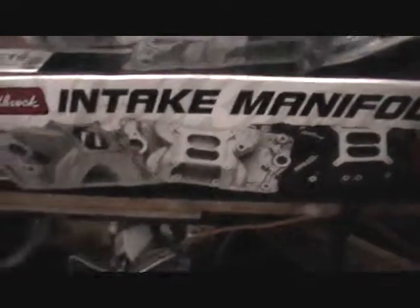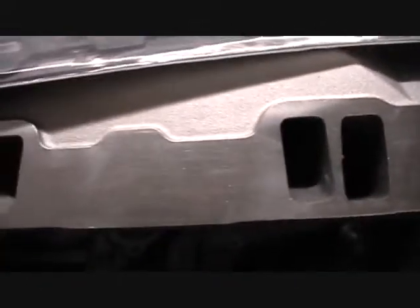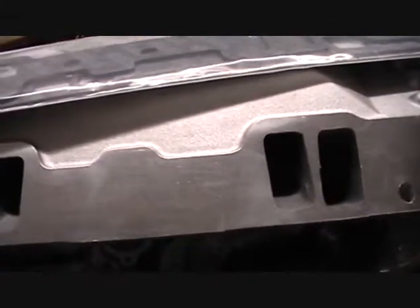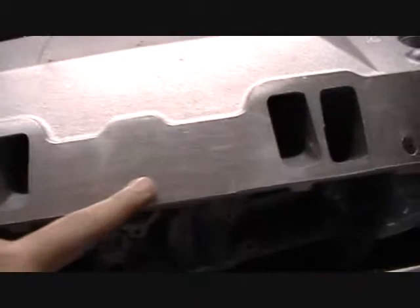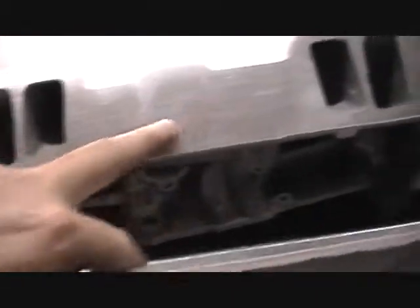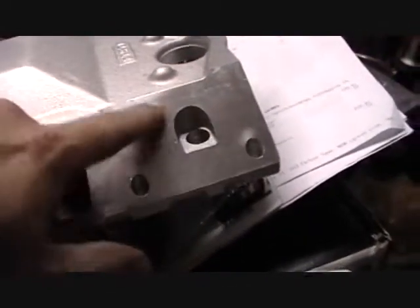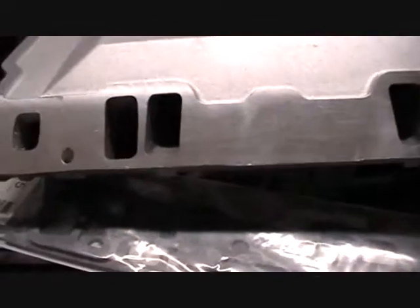I got so many projects going on. Here's the intake manifold — it is the Performer Air Gap intake, Edelbrock. I turned it back in because there were some pretty big nicks on the gasket side. I wanted to replace that, and then I got this one. This one's not too bad; there's a couple little marks but nothing major, so I'm happy with this one.